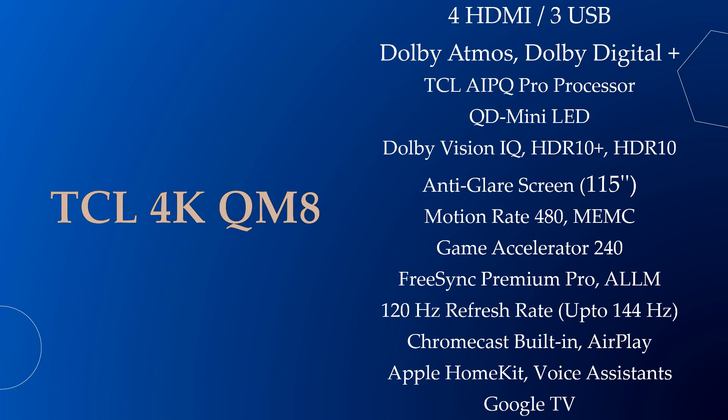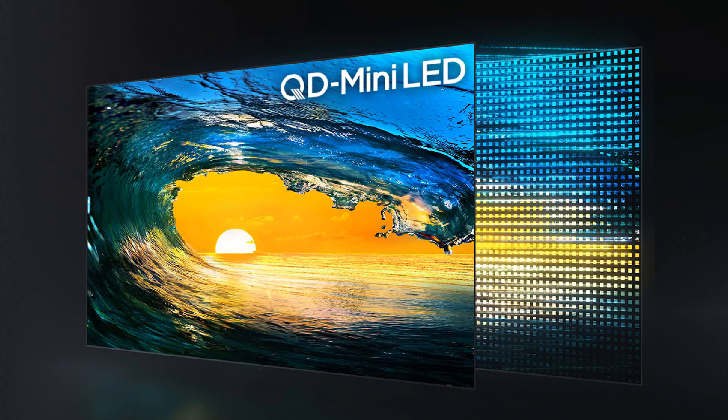The TCL QM8 115 inch model has 20,000 local dimming zones, which provide amazing colors and contrast according to the content, while other sizes have 5,000 plus local dimming zones.